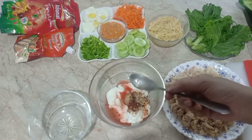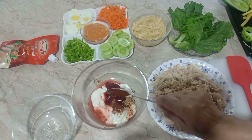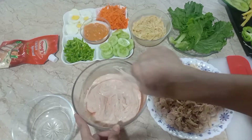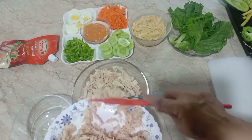ون ٹی سپون گارلک پیسٹ ڈالا ہے، اور وائٹ پیپر ون این ہاف ٹی سپون اس میں ڈال رہی ہوں۔ چلی ساس اور ٹومیٹو کیچپ بھی ون این ہاف ٹیبل سپون ڈالا ہے — یعنی دونوں ڈیڑھ کھانے کے چمچے۔ اور اس کو مکس کر لیا۔